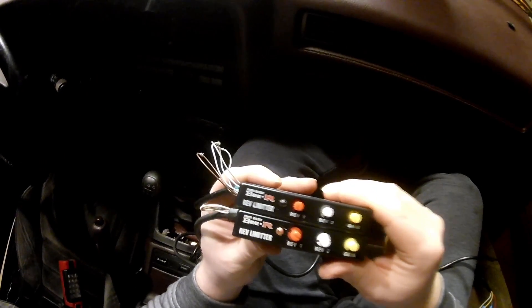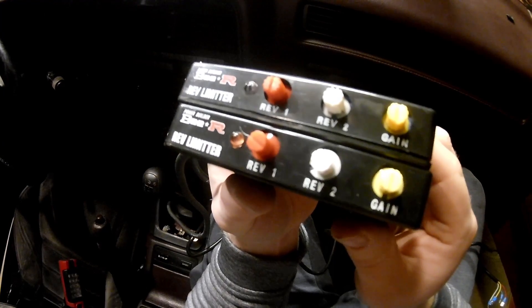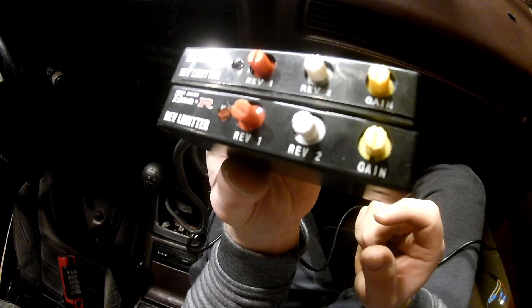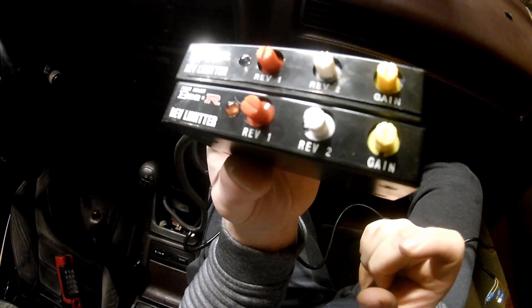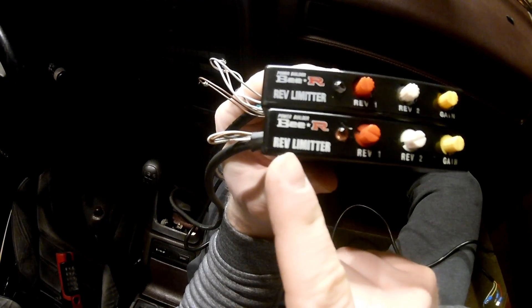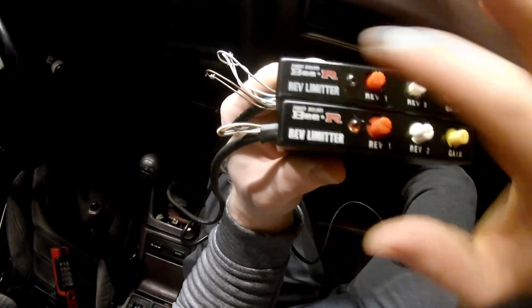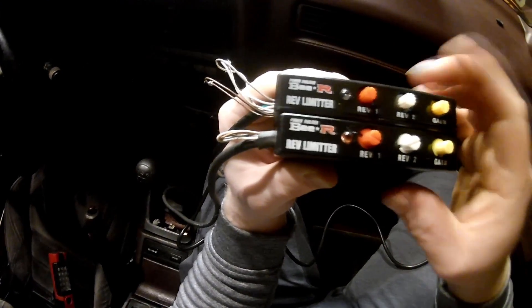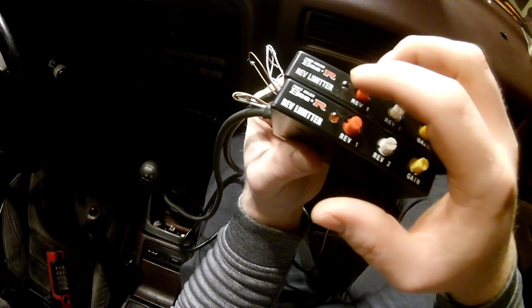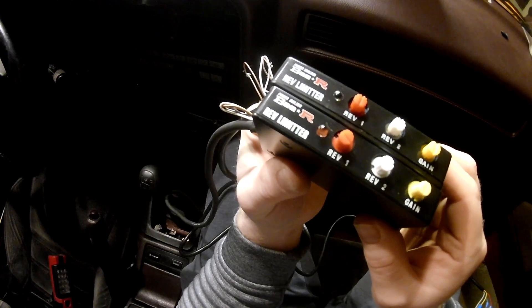Another thing you notice is that the lettering on the fake one on top is a lot shorter than the real one. On the bottom, the letters are a little bit taller. These letters look pretty much the same, it's just the bottom one looks more crisp and these ones are a little bit thicker. Also, you notice that this light on the fake one is clear, and the real one is orange-ish red.